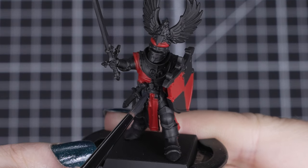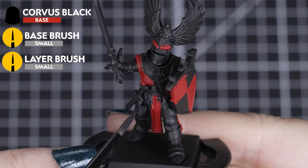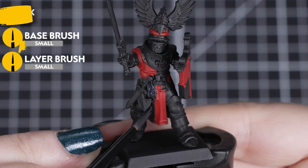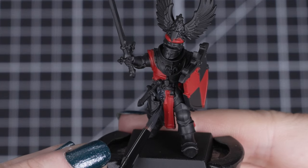For the opposite quarters, we'll be using Corvus Black, filling all those areas carefully and tidying up any overspill from the red quarters. Just like before, we want a few thin coats so it covers smoothly over the undercoat.